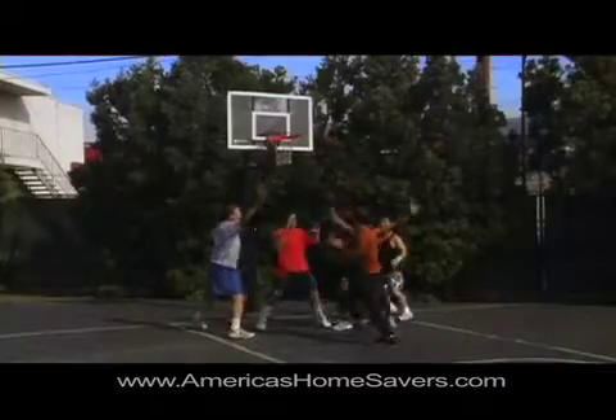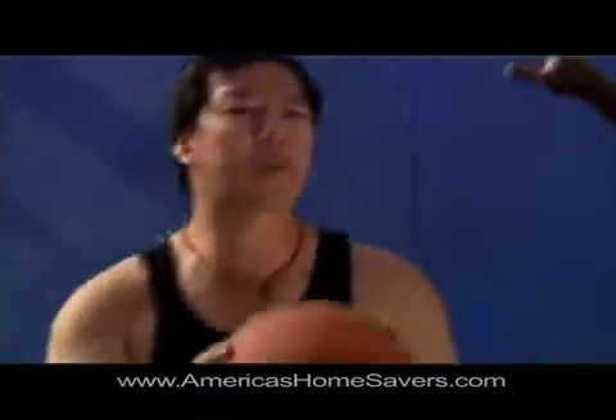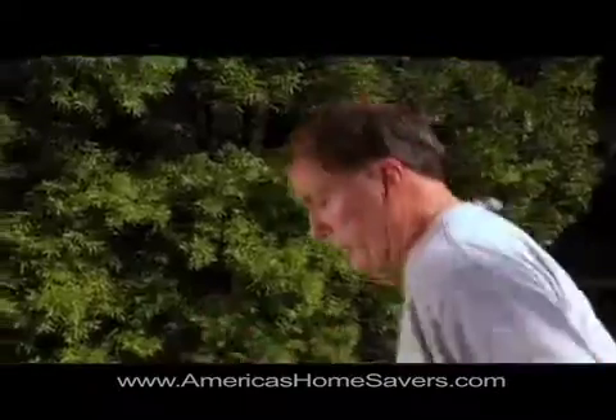The biggest problem with loan modification is most homeowners don't know they can do it themselves. Loan modification companies charge up to $4,000, and some attorneys charge even more, claiming you need a professional to negotiate for you — and there are no guarantees. Don't let them take advantage of you in this time of need.